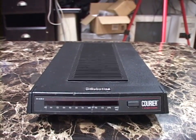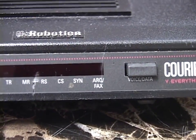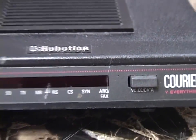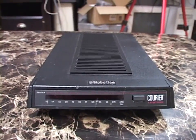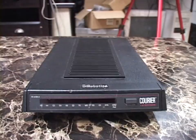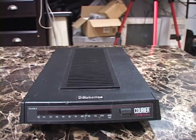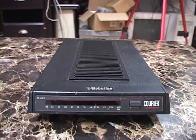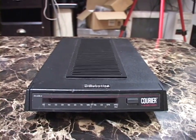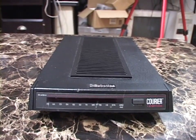Most modems after the late '80s or early '90s, including this one, do have facsimile capability. A modem might do as simple a job as sending and receiving faxes — hooked up to your computer running a fax program, that's all it would do. I've demonstrated that in a video in the past.